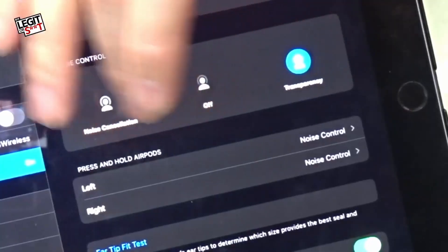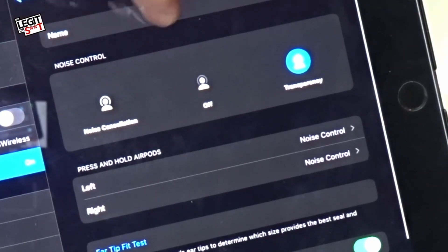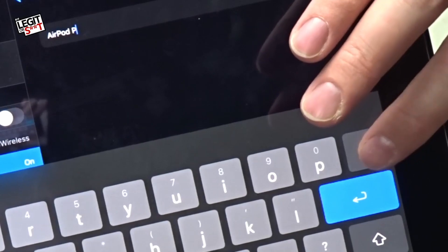We've also got the fit ear test and all that stuff. And then we've got — oh, the name. Can we change it? Okay, so we can change this. Is that going to work? Yes — and you can actually change the name of the AirPods, which is good, because I've yet to actually buy a pair of fake AirPods that allow you to rename them. So already winning. Enough of this nonsense, let's actually go on and test it.